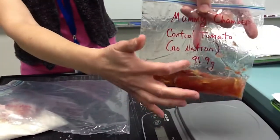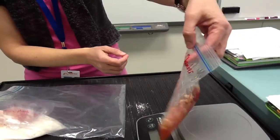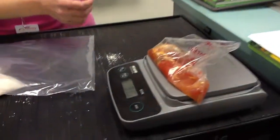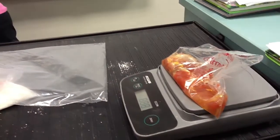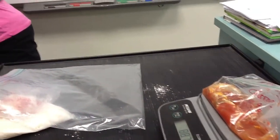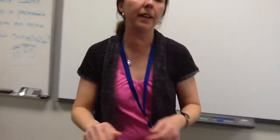When we first put this in the bag, it was 91.9 grams. It is now 88.9 grams. So we'll record that up here on the board. It went down slightly, but not that much.